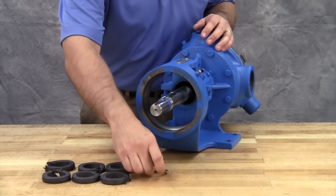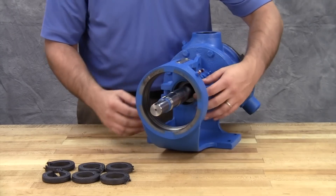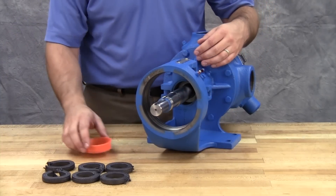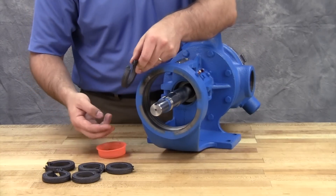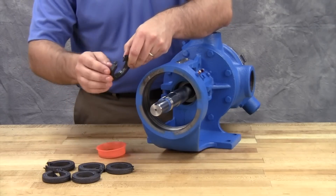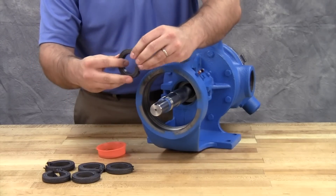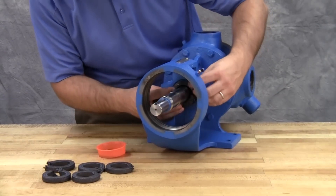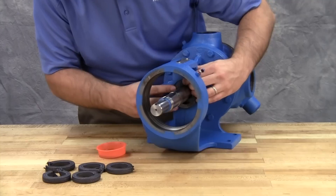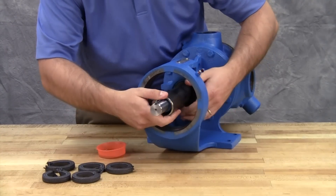Place the packing retainer washer over the shaft and install the new packing. Lubricate the packing rings to aid with assembly. A length of pipe will help to seat each packing ring.